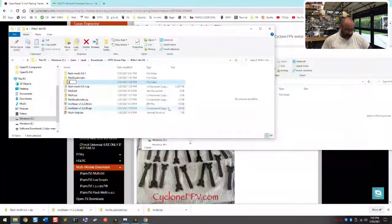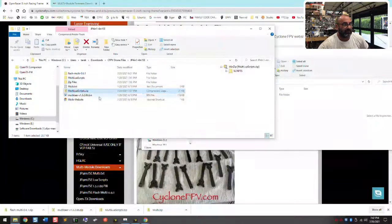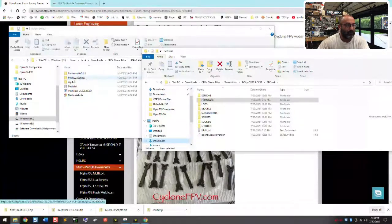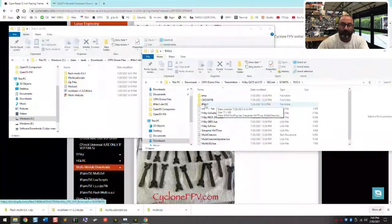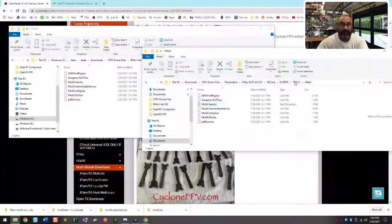Once you extract everything, you should end up with four files. In my SD card, I took the multi LUA scripts, went to the scripts folder, then tools, and created a folder called JP4-in-1. I put the entire contents of the LUA scripts into that folder. So just create a subfolder in your SD card scripts/tools area — that's what I did. Copy those contents over to your radio's SD card.